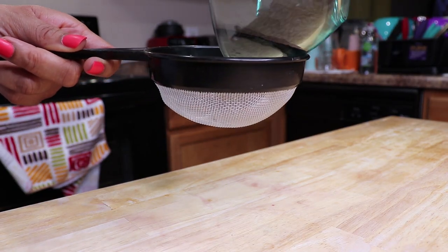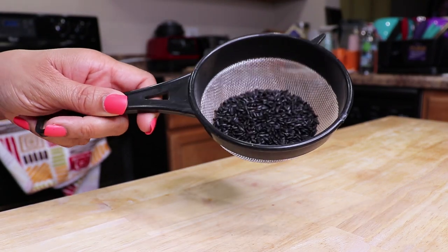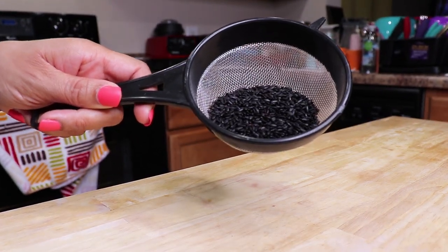Now there are no specific measurements as long as you have more water than rice. So I'm going to start with a quarter cup of black rice and thoroughly wash it to remove dirt and any impurities.